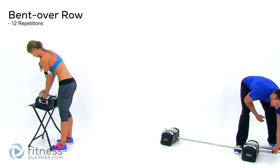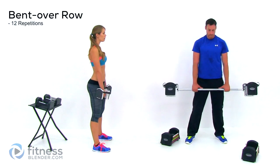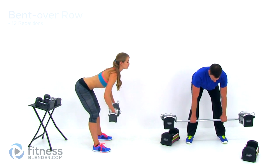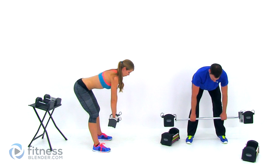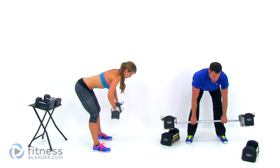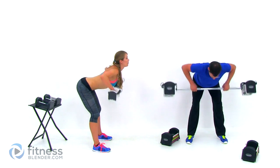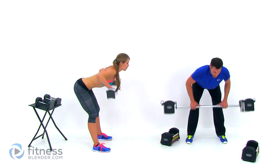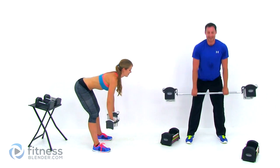Alright, our last set of that bent over row. Flat back, knees slightly bent, and start. Make sure you don't grab too close if you're using a barbell — you want those hands shoulder width or just a little bit wider than shoulder width. Make sure you're even from left to right; you don't want more of that bar on one side of your body than the other. One more. Let it relax.